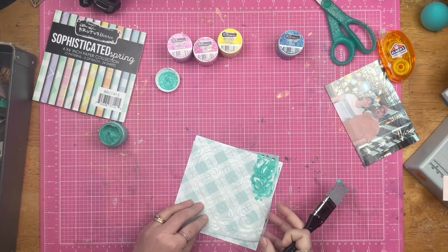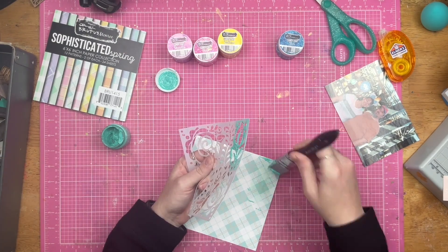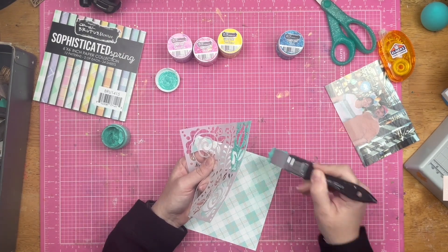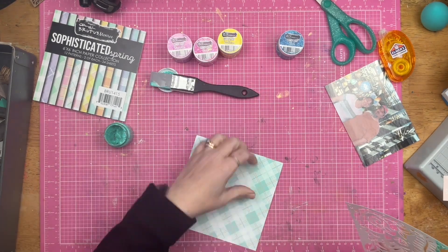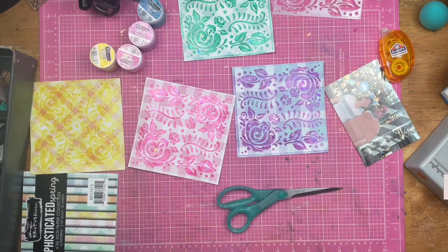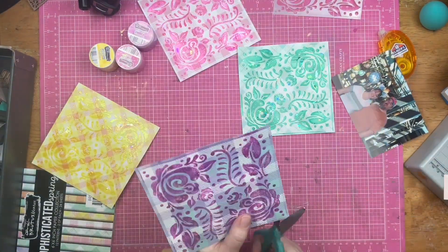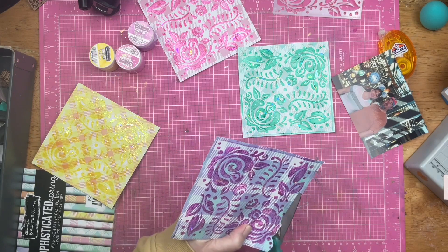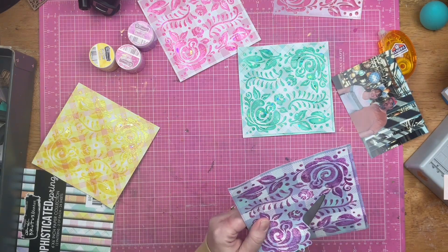So what I'm doing is I have placed my stencil down over top of one of the beautiful plaid papers from the sophisticated spring paper pack. And then as you can see, I messed it up. So off camera, I took my stencil and sprayed it with pixie spray and then placed it over top of each of the papers.